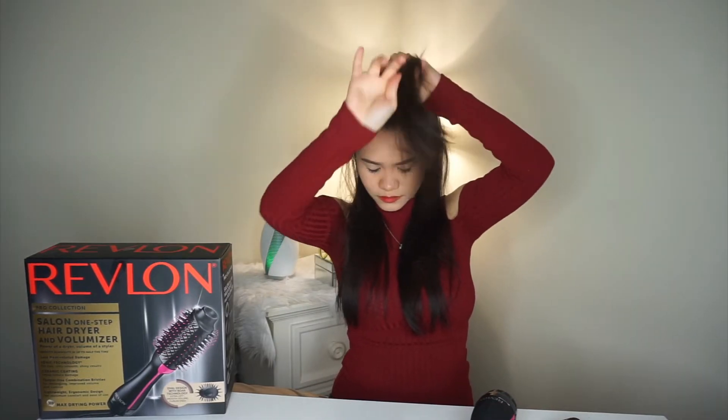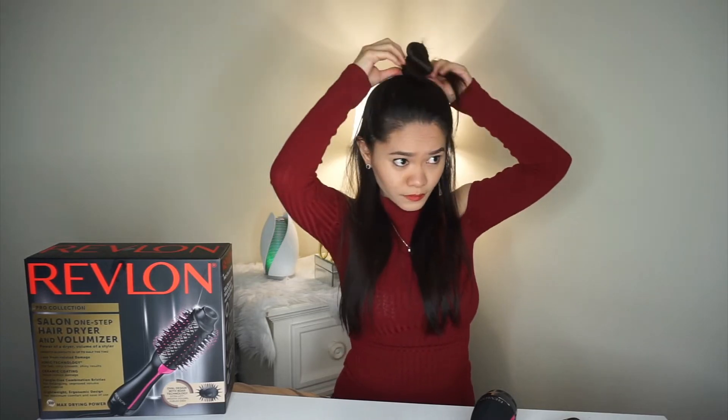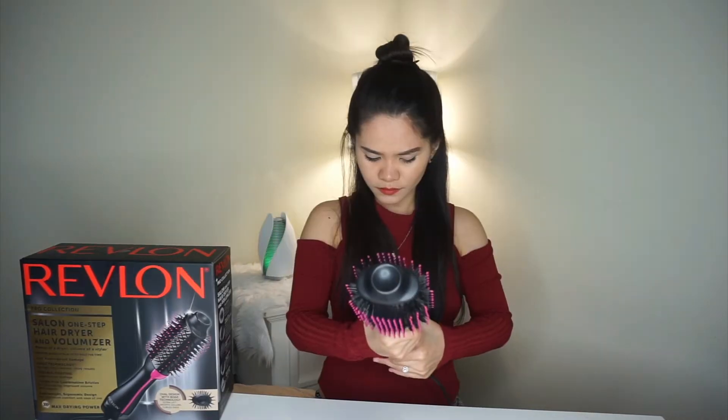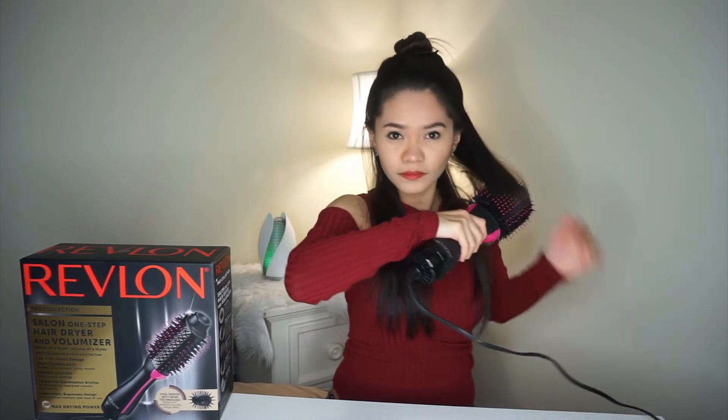This is what my hair looks like. It is straight and thin. It is a little bit wavy and if I go out with hair like this, it's gonna get frizzy. Now that I've finished sectioning my hair, I can start. Since the brush is big, I can easily get a lot of portions of my hair to dry.